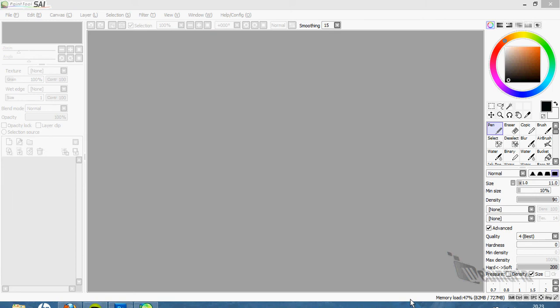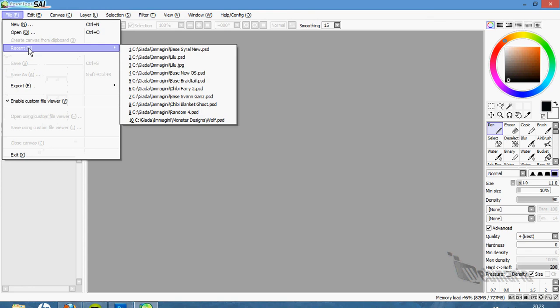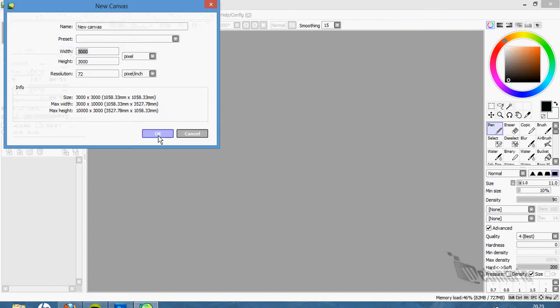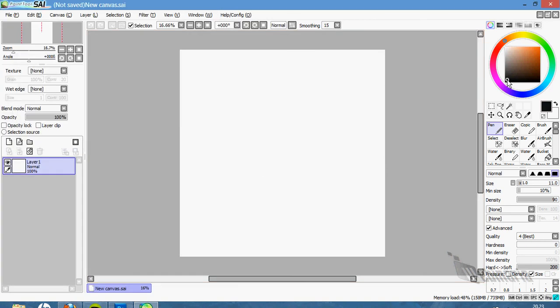Hello everyone, this is Karen. I've been asked to do a step-by-step of how I do my bases, and in particular how I made the egg base. So I'm going to just remake the whole base a bit faster than what I did. I have the layout layer and I'm going to draw.